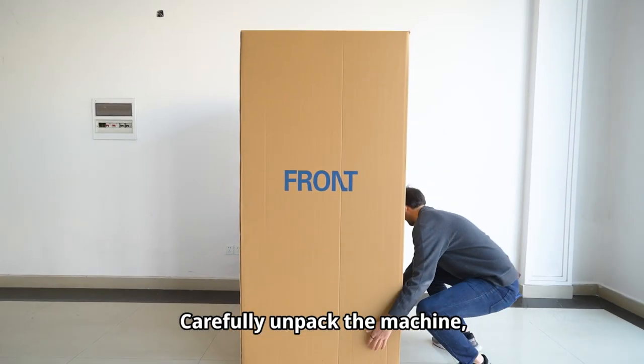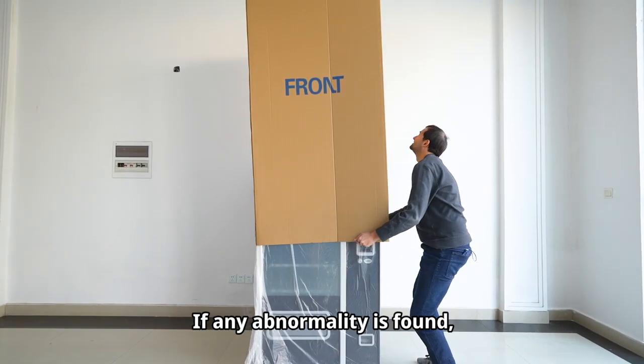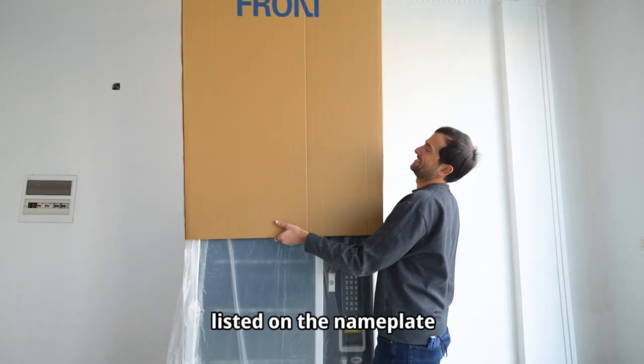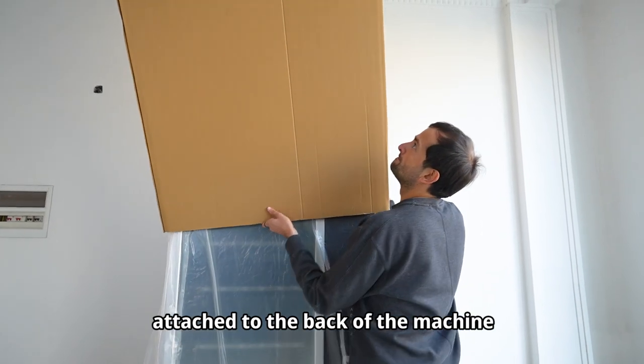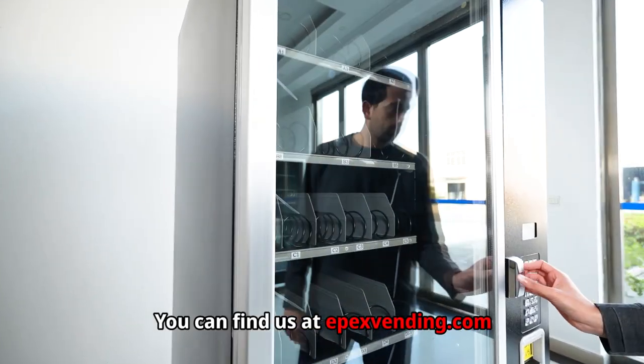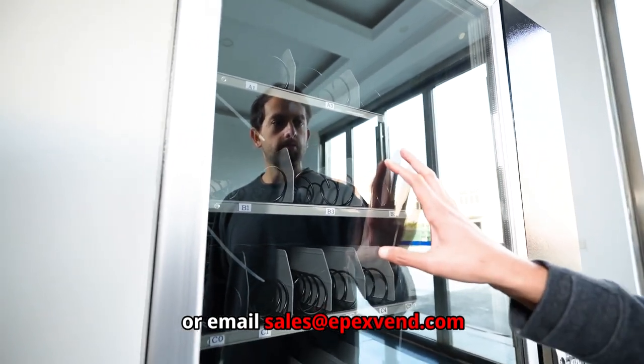Carefully unpack the machine and inspect the exterior for damage. If any abnormality is found, please take photos as evidence and get in touch with the contacts listed on the nameplate attached to the back of the machine and the top of the box. You can find us at epexvending.com or email us at sales@epexvend.com.